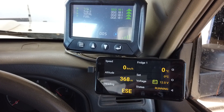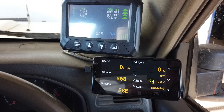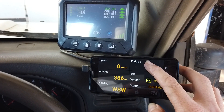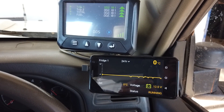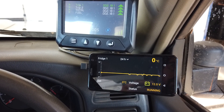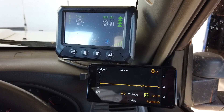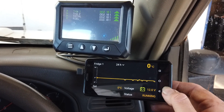We've also got a 47-litre ARB Series 1 fridge in this vehicle, set up with the LINX monitoring module. We can see the temperature in the fridge, the voltage, and the status — whether the fridge is running, idle, or in some sort of fault condition. A handy feature of the fridge module is that we can actually have a temperature log for up to 24 hours previous, which is particularly handy if you're operating the fridge as a freezer and you're worried that overnight your battery went low and your frozen goods may have partially unfrozen. You can go through and double check.